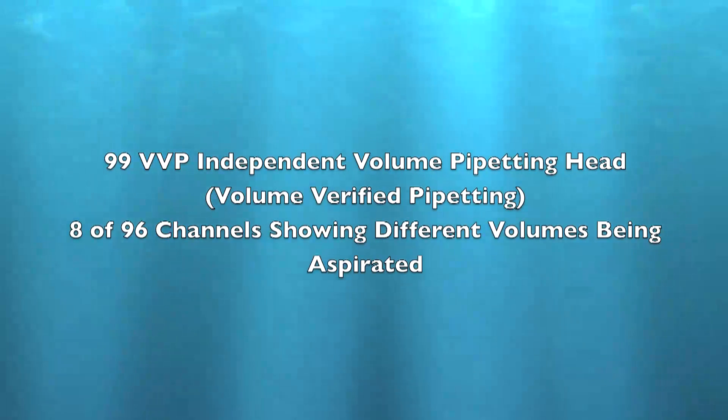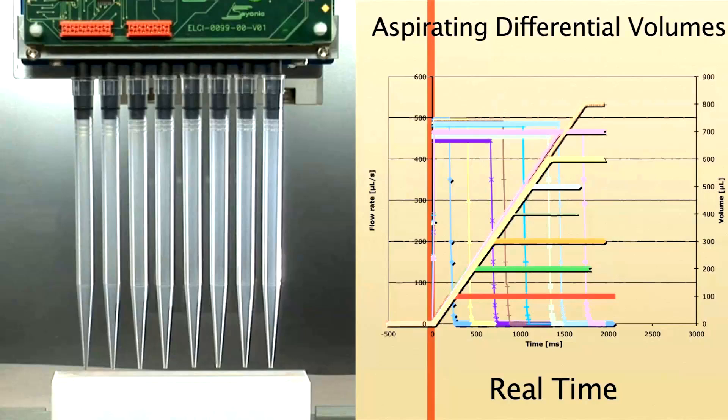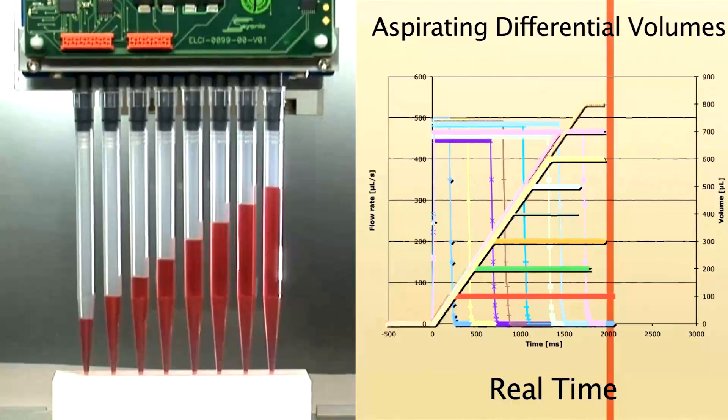This next clip shows 8 individual volumes that are set, and the solenoid valves not shutting off until the actual volume has entered the tip, giving us volumetric sample transfers with no liquid class development.